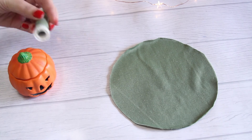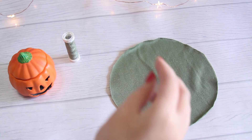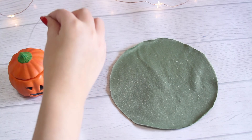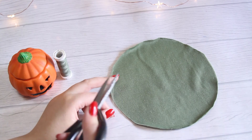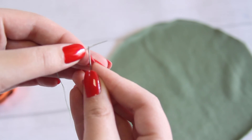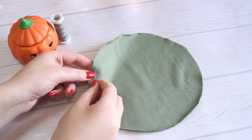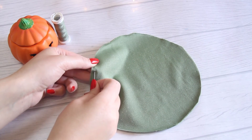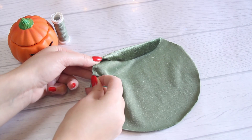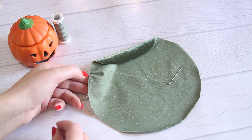Para hacer la calabacita vamos a medir aproximadamente 25 centímetros de hilo, lo doblamos a la mitad y cortamos — es decir, queda un hilo de 50 centímetros pero lo usamos doble, entonces queda de 25 centímetros. Insertamos en el huequito de la aguja las dos puntitas del hilo para que nos quede doble y sea más fuerte. Ahora vamos a empezar a hacer pequeñas puntadas: una por encima, una por debajo, una por encima y una por debajo. Insertamos la aguja, la sacamos más adelante, volvemos a insertar adelantico.